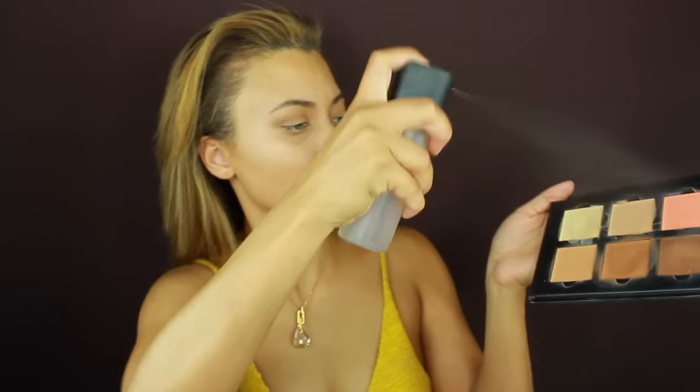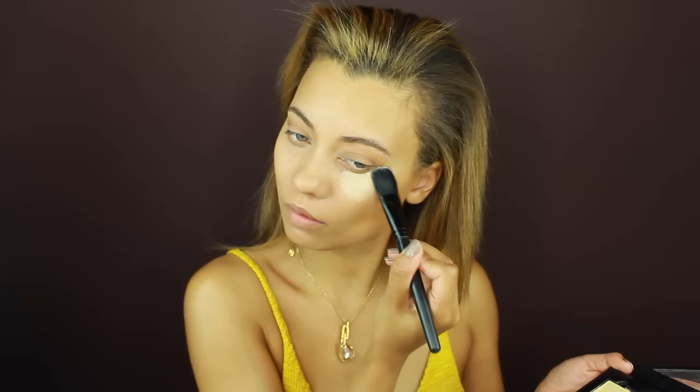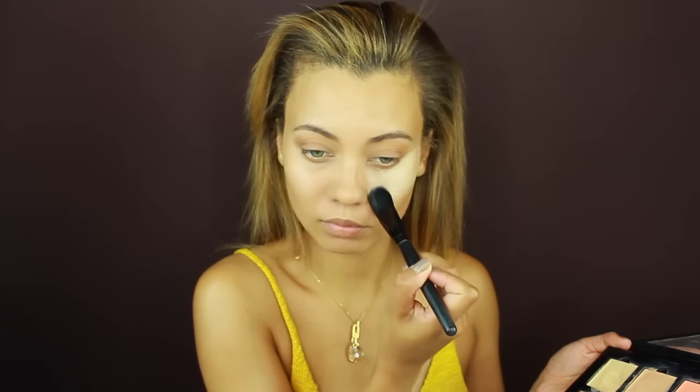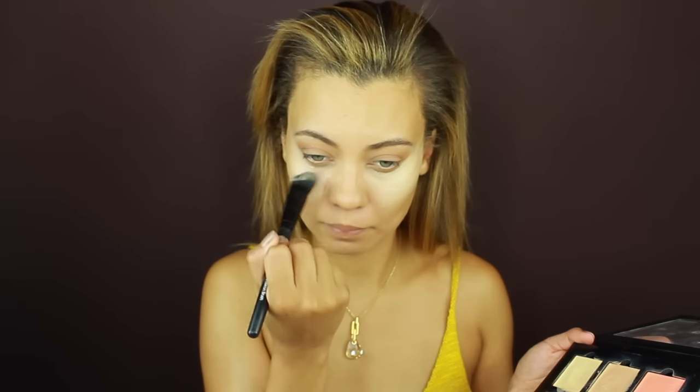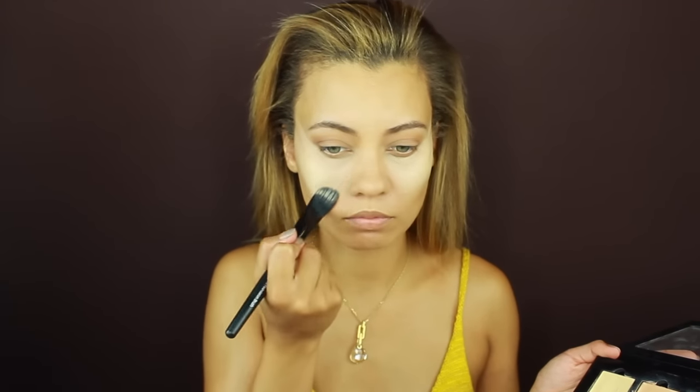Here's a little trick I do with my Anastasia Cream Contour Palette — I spray it with MAC Fix Plus, which makes everything on that palette really creamy, because these can be kind of dry and cakey. For this look I want it creamy, smooth, and workable. I got the banana cream shade and I'm putting that right under my eyes and on my cheekbones. Now I'm blending it out with my beauty blender, and I'm putting a little bit on my top lip to make it pop a little more.